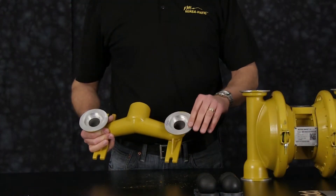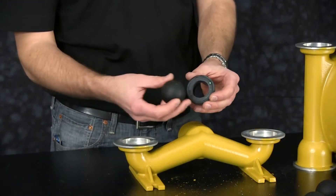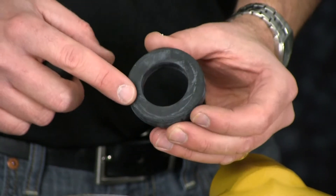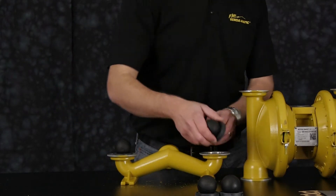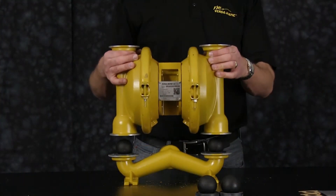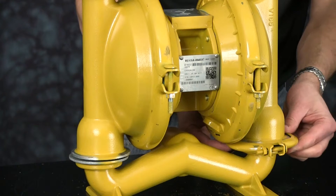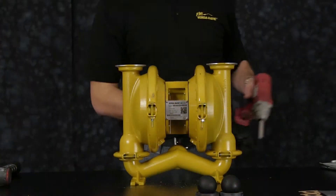Now we're ready to install our suction manifold. Inspect the integrity of the casting. Now we're ready to install our valve seat and check ball. The O-ring is built into the check valve. The flat surface will go towards the check ball and the O-ring faces down. Repeat this process for the opposite valve seat. Now install our center section over top of the suction manifold. Begin to install our clamp band assemblies — be sure to fully seat the clamp band assembly around the outer chamber and suction manifold. There's no torque spec for the clamp bands themselves, but tighten them evenly.